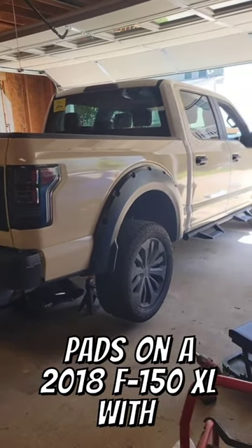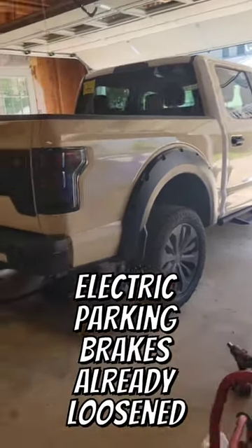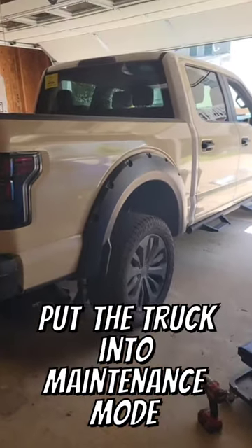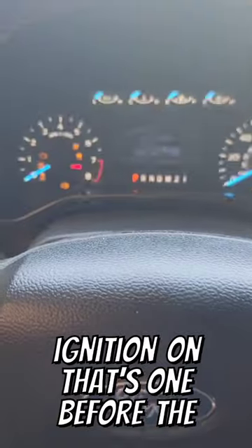Today we are replacing the rear brake pads on my 2018 F-150 XL with electric parking brakes. I already loosened up the lugs on the wheel. Next up, we're going to put the truck into maintenance mode.